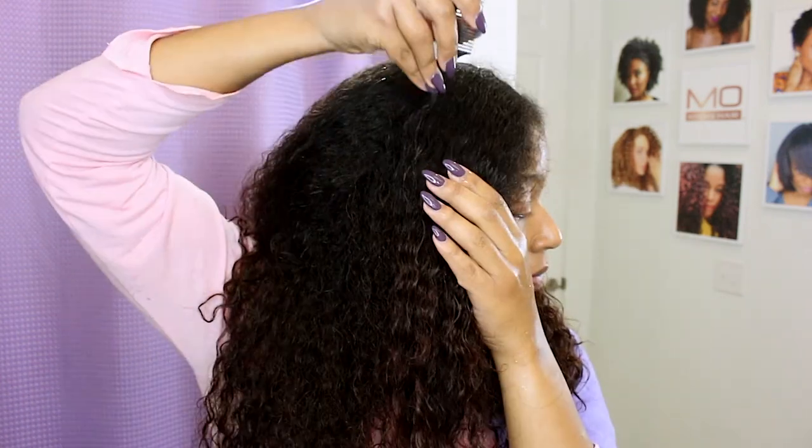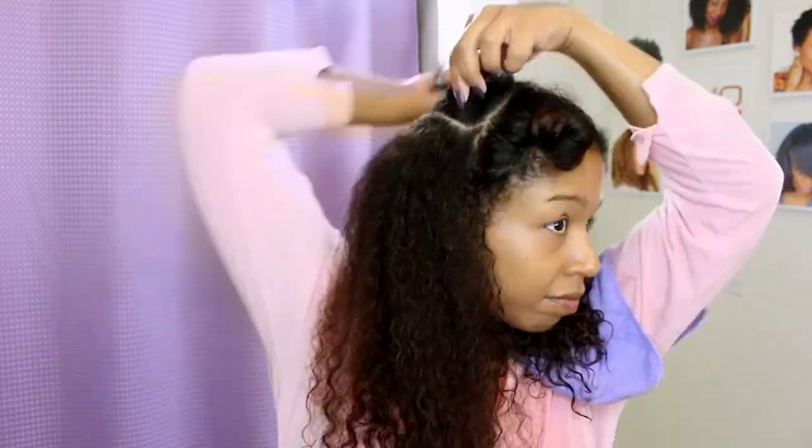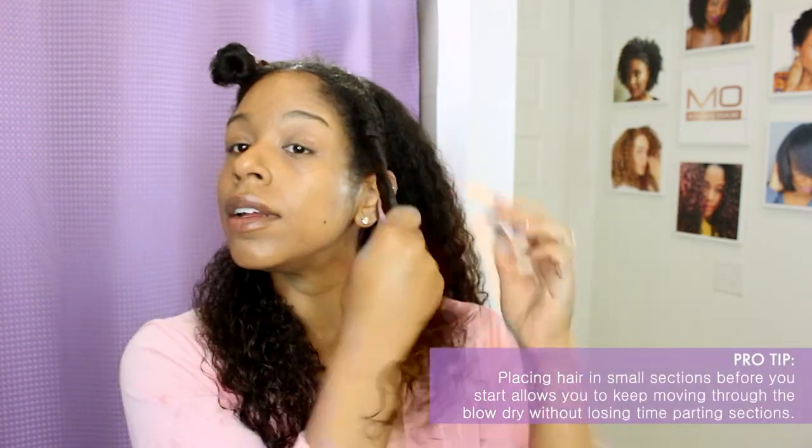I chose the restructurizer and thermal wonder spray because I've gotten great results with these in the past on myself and others. However, there are lots of great thermal protection products out there to choose from — just make sure you use one.